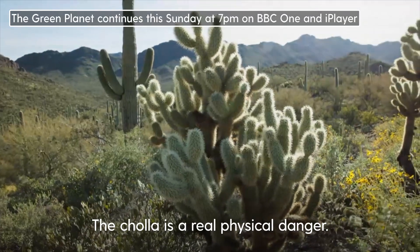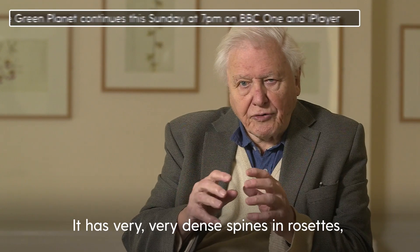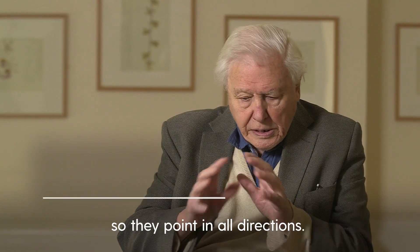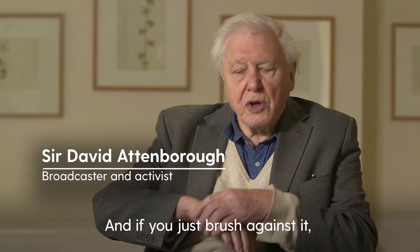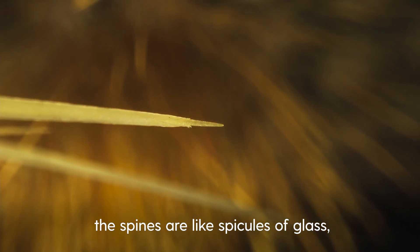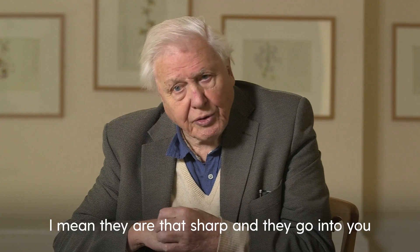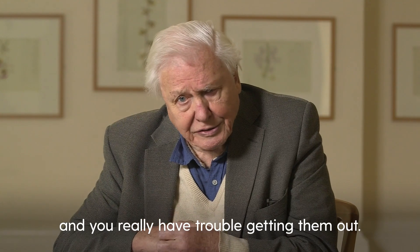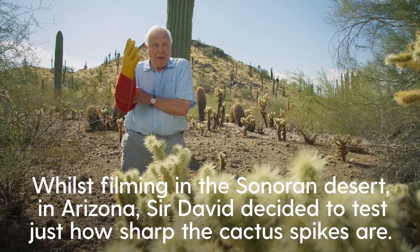The cholla is a real physical danger. It has very, very dense spines in rosettes, so they point in all directions. And if you just brush against it, the spines are like spicules of glass — they're that sharp, and they go into you and you really... it's a difficult job to get them out. I wouldn't dream of putting my hand anywhere near it without proper protection.